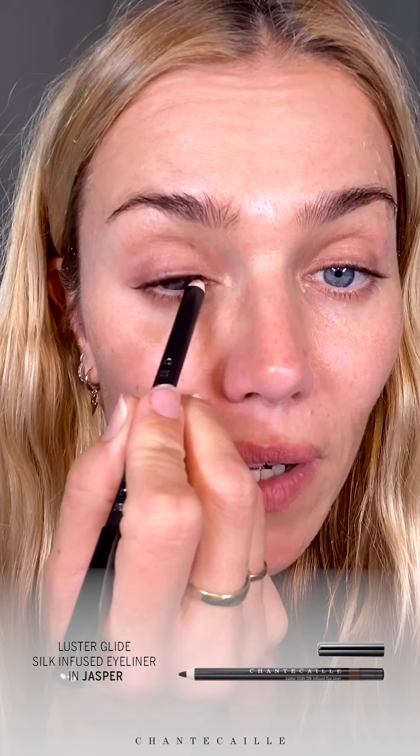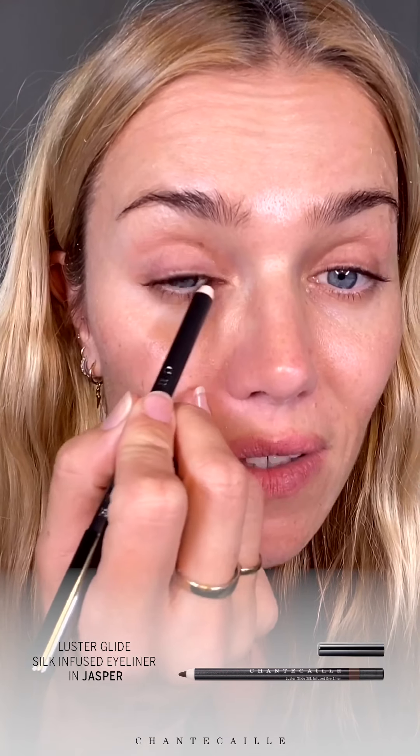Onto the makeup application. I am going to use this Lustiglide silk infused eyeliner. I always start with my eyes because I tend to sometimes lean on my skin, and I love defining the outer corners and the inner corners to really elongate my eye. I like focusing on the upper lash lines.